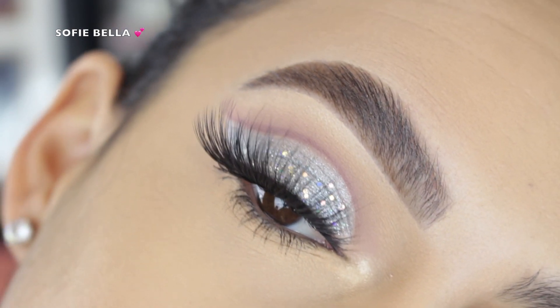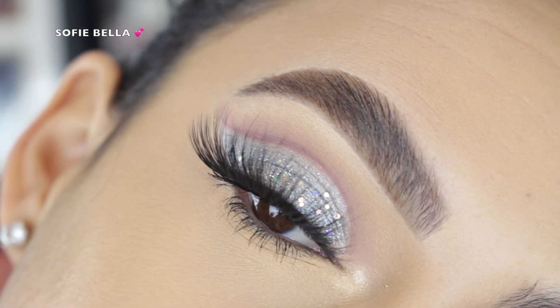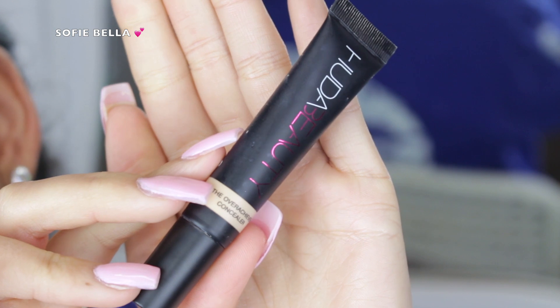Hey everyone, welcome back to our channel. It's Bella here and in today's tutorial I'm super excited to bring you guys this silver glitter cut crease makeup look. So if you guys want to see how I achieve the look, then go ahead and keep on watching.